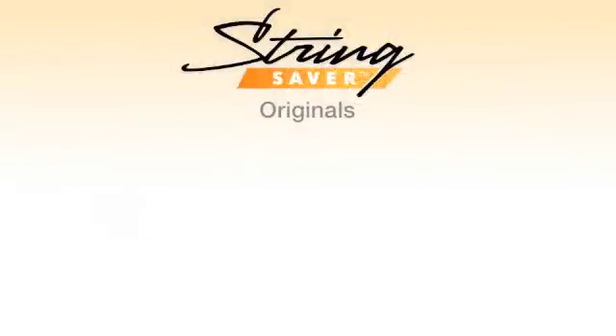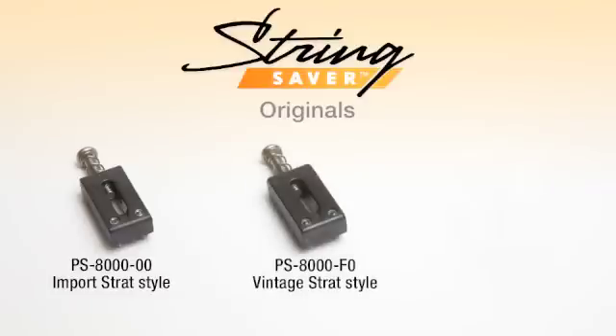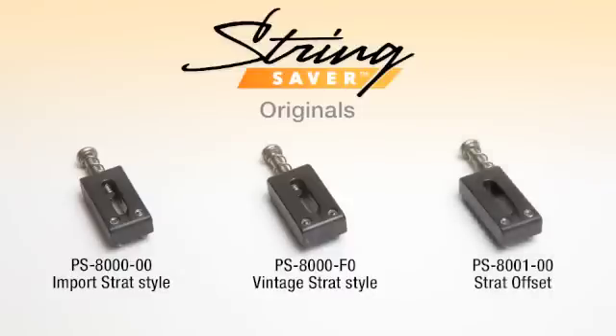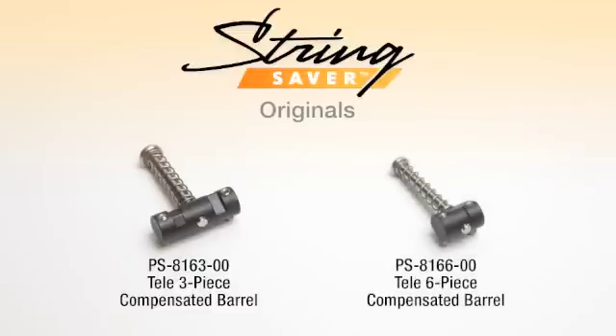For Strat style guitars, we have the PS8000-00 that will fit virtually all import Strats, some US Strats, Squires and a host of other Strat style guitars. For most vintage style Strat tremolos, the PS8000-FO, and if you have a US Strat with offset saddles, the PS8001-00. For vintage Telecasters, we have the PS8163-00 which is a set of 3 barrel compensated saddles, and the PS8166-00 which is a set of 6 barrel compensated saddles.